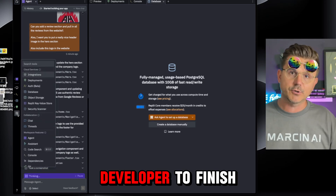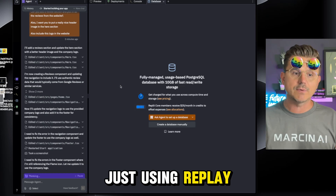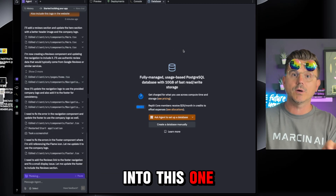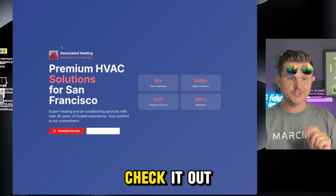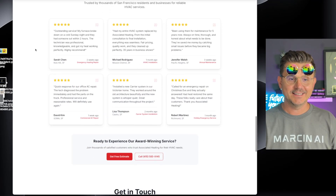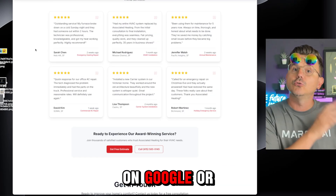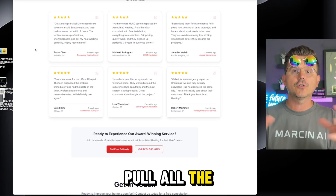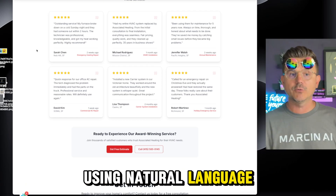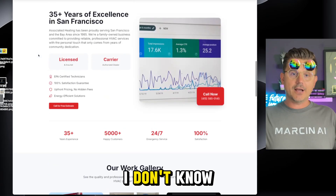You can also put the project on Git and send it off to a developer to finish up and connect the contact form — whatever you need done can easily be accomplished using Replit. You don't have to go to other providers; everything is built into this one platform. Now let's take a look at version two — we now have the original logo and they also added a review section pulled from their website. You can pull reviews from Google or Yelp too — just put the link in and say pull the most recent reviews.